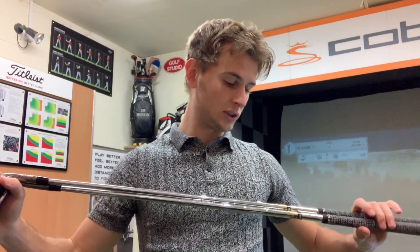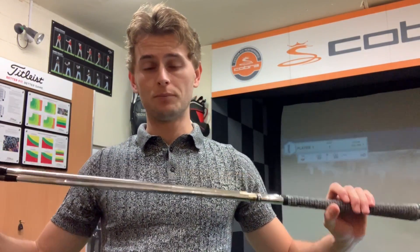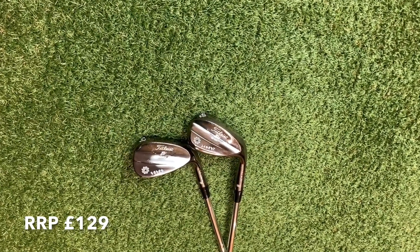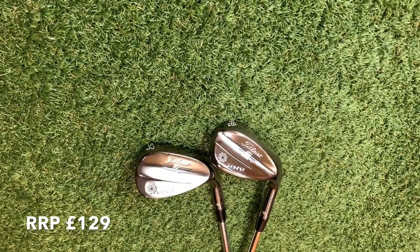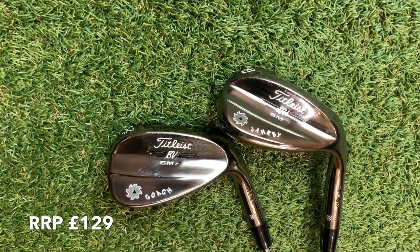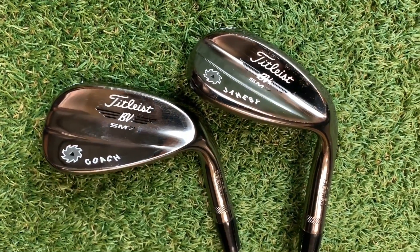Titleist SM7s are still in the bag — so not gone all Cobra. I've got a 52 and a 58: the 58 in the M grind and the 52 in the F grind. Both have 8 degrees of bounce and X100 shafts. Really nice wedges — was thinking of going all Cobra but would have been a bit rude since I got these as a Christmas bonus! Absolutely love my Titleist Vokey SM7s, wouldn't change them for the world. Potentially the best wedges on the market, retailing at £129 plus about £25 for a stamp job.